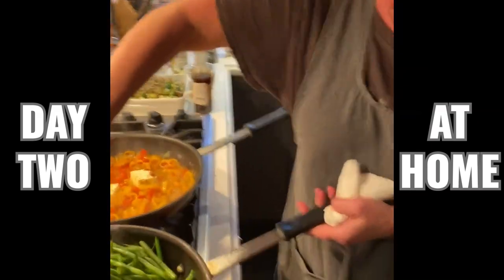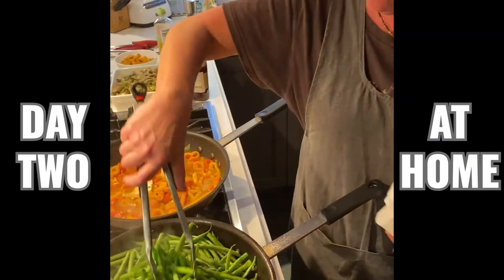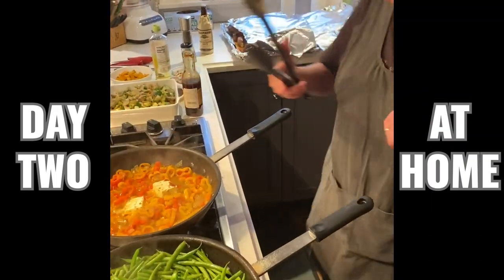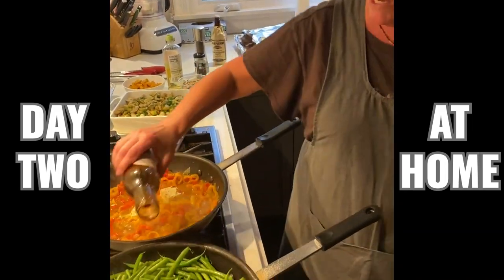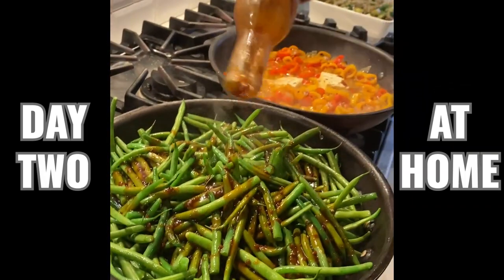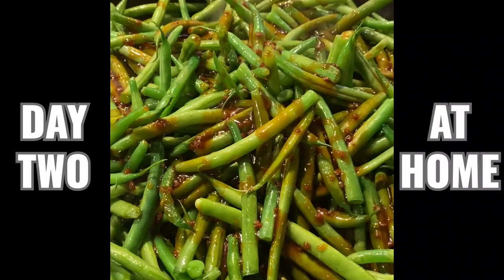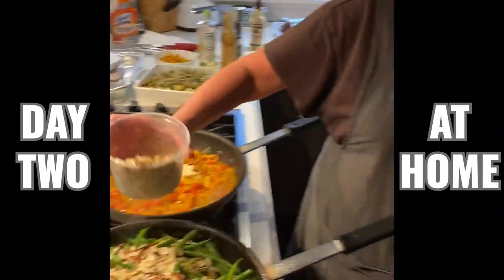And over here we've got some green beans. I'm going to add this sesame ginger teriyaki sauce and some sliced almonds. Sounds so good.